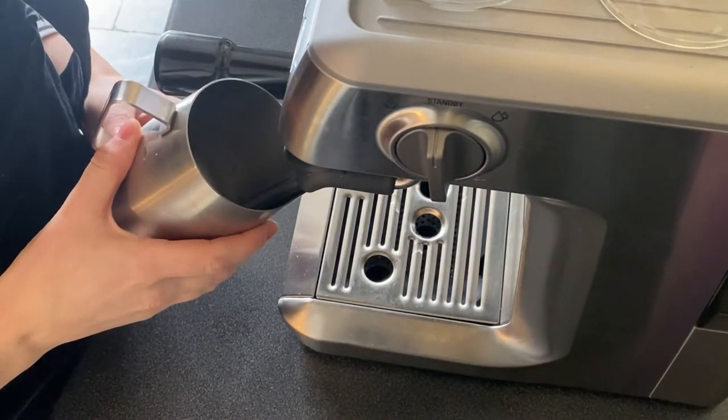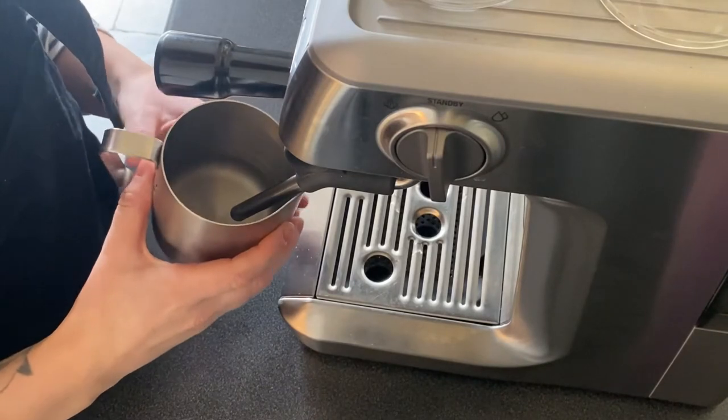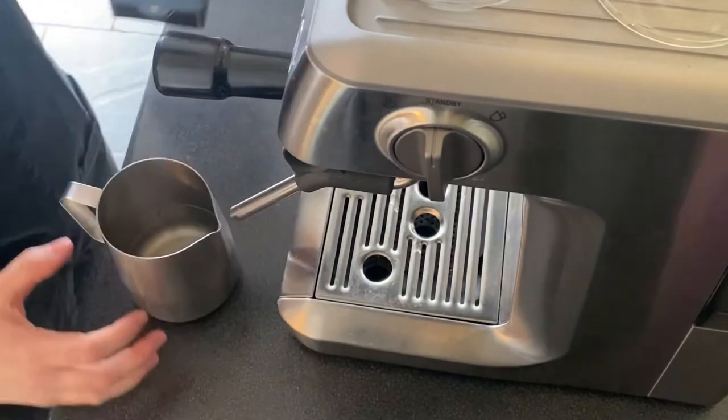So as you can see here, I am holding the spout of the jug against the steam wand, and then moving it halfway towards the machine, and then a quarter to my right. So I'll just show you again — against the spout, halfway towards the machine, and then a quarter to the right.